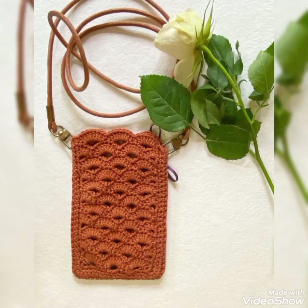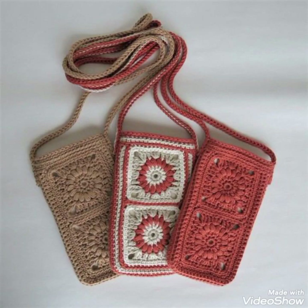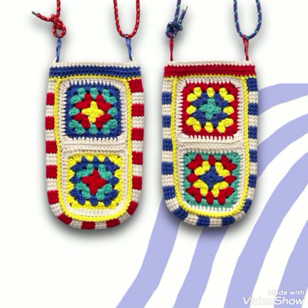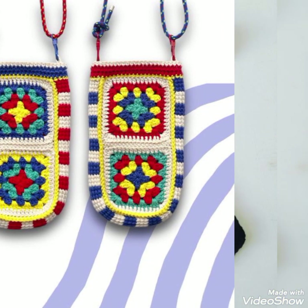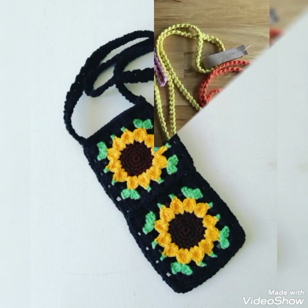Hi friends, welcome back to my YouTube channel! In today's video, I am sharing with you some most amazing and stunning ideas of mobile covers — these are crossbody mobile covers ideas. You will see very attractive and gorgeous designs in this video.